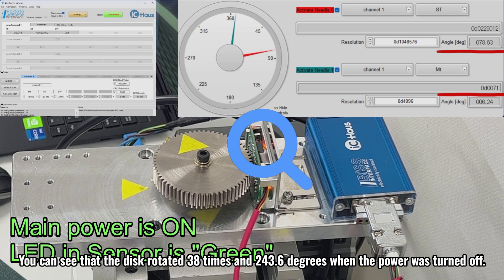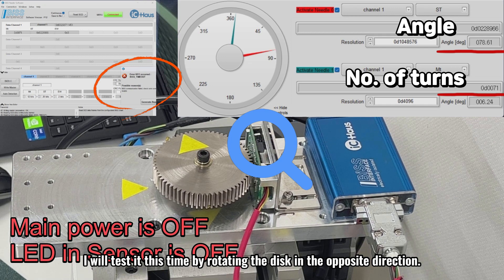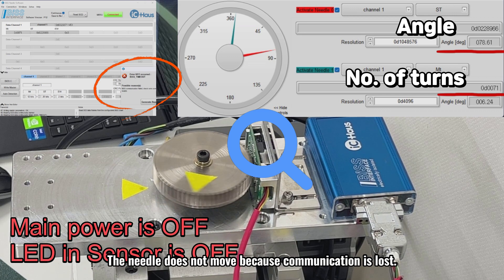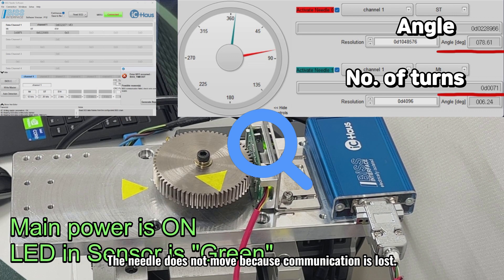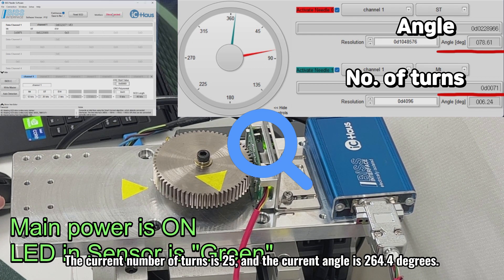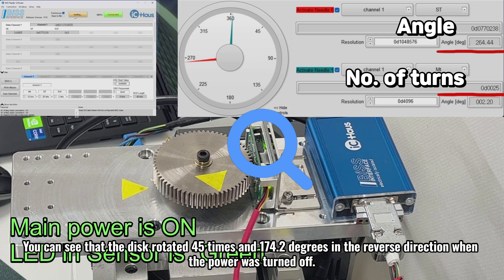You can see that the disk rotated 38 times and 243.6 degrees when the power was turned off. I will test it this time by rotating the disk in the opposite direction. Likewise, we will turn off the main power and quickly spin the disk at the same speed. The needle does not move because communication is lost. I will turn on the main power and read the position data. The current number of turns is 25 and the angle is 264.4 degrees. You can see that the disk rotated 45 times and 174.2 degrees in the reverse direction when the power was turned off.